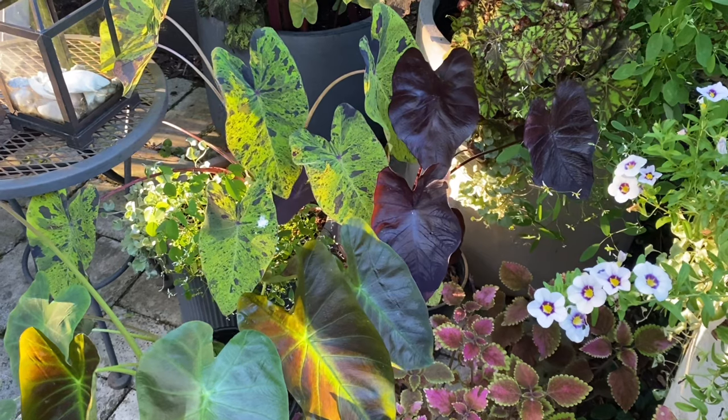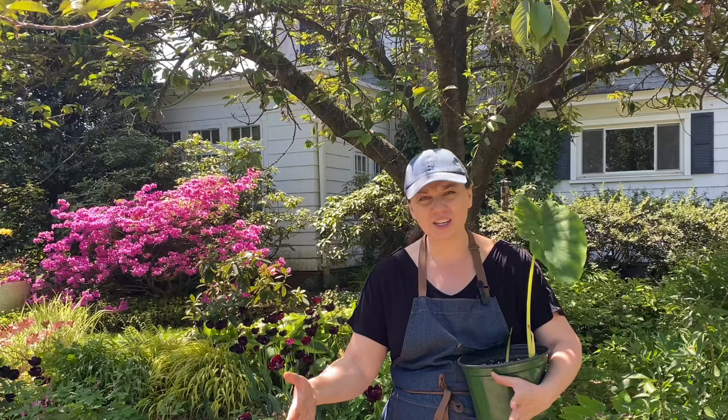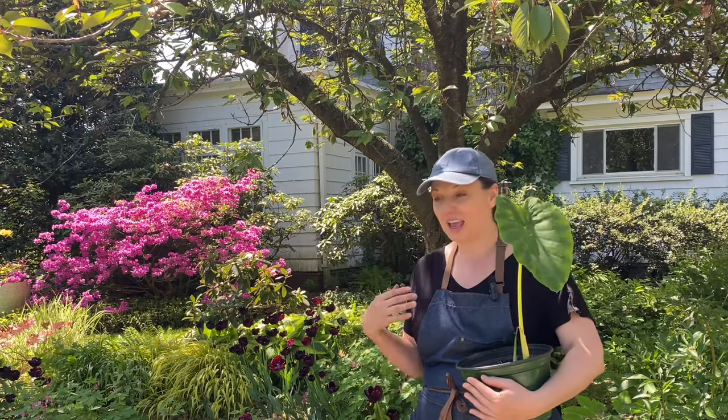That's it for today — I hope these instructions made sense. I love my elephant ears; they are just so dramatic and add this beautiful tropical texture to your garden. They come in so many different varieties and colors. They're not that difficult to grow — the hardest part is starting them in spring because they take a long time to wake up and really like the warmth. But once they get started and you find the right spot, they bring so much joy. Thank you for watching, and I'll see you in the next one!